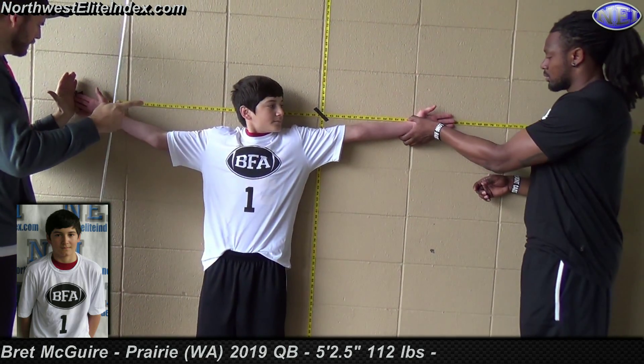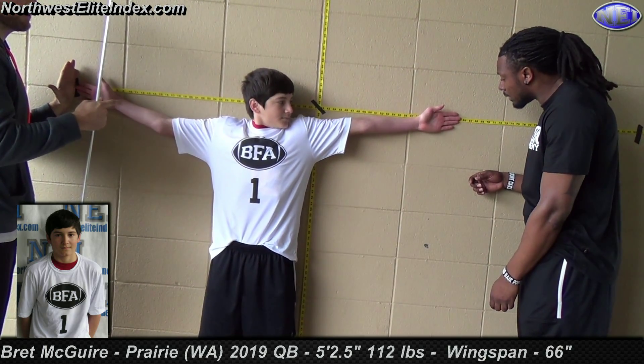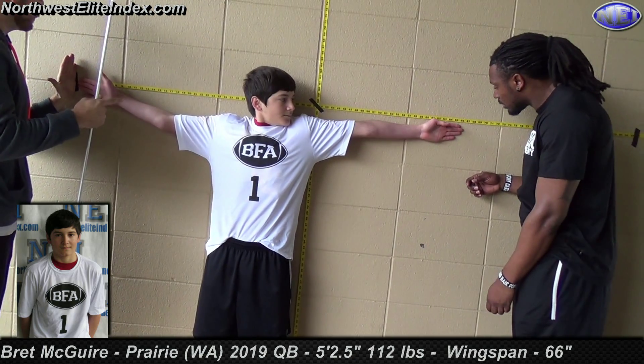Go to your left a little bit. I'm going to reach for my hand. There you go. Now reach out — you don't have to reach for the tape, you can reach below it. Reach, reach, reach. 66.